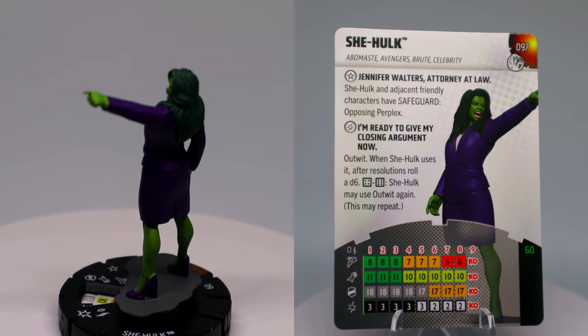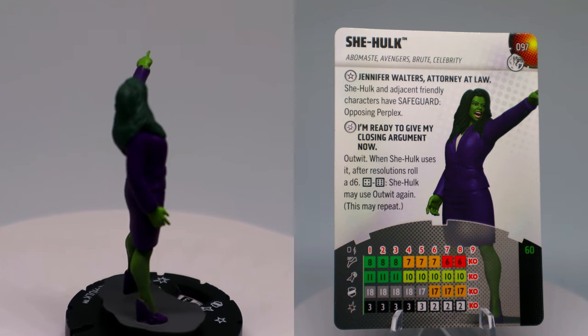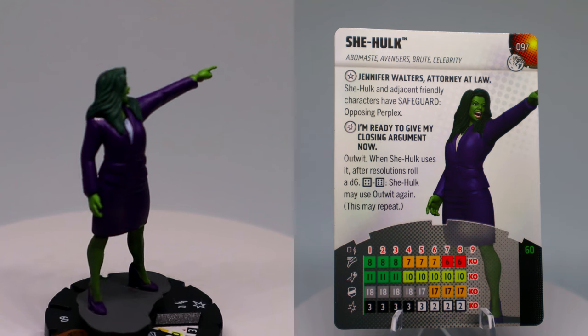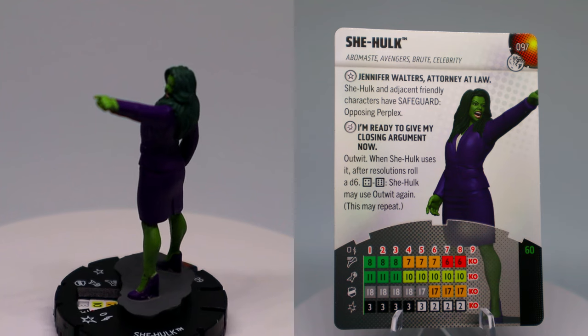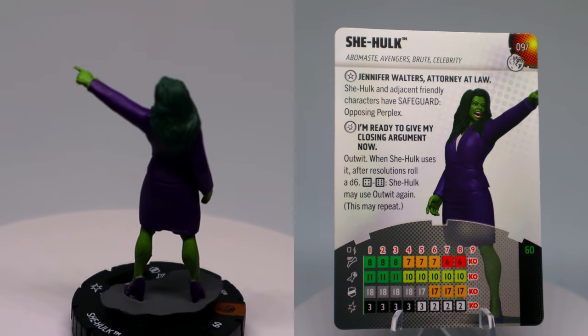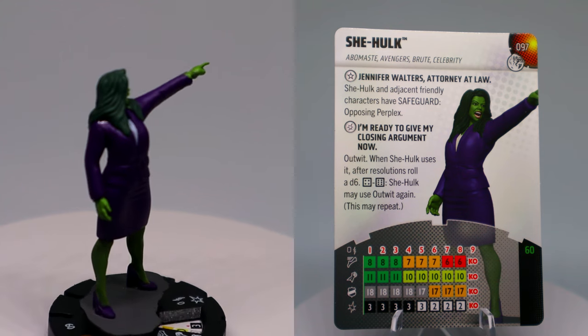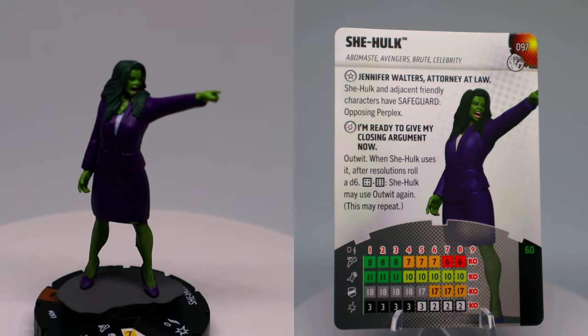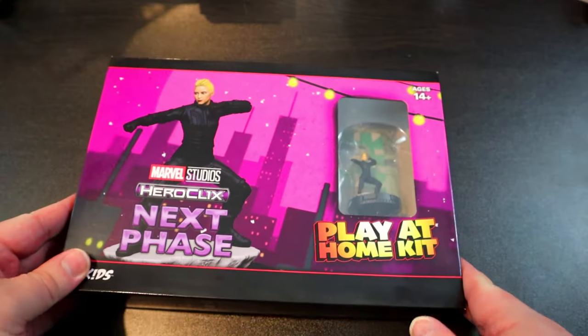She has a damage power that gives her Outwit, and when She-Hulk uses it, after resolutions, roll a d6 — on a 4 through 6, She-Hulk may use Outwit again, and this may repeat. She can just Outwit you infinitely if she keeps rolling high enough — that's nuts! Only 60 points, with Charge, Super Strength, Invuln, and normal Outwit to start. I just wish she started with that special Outwit, but you know — it's 'closing arguments,' so you've gotta fight a little to get there.